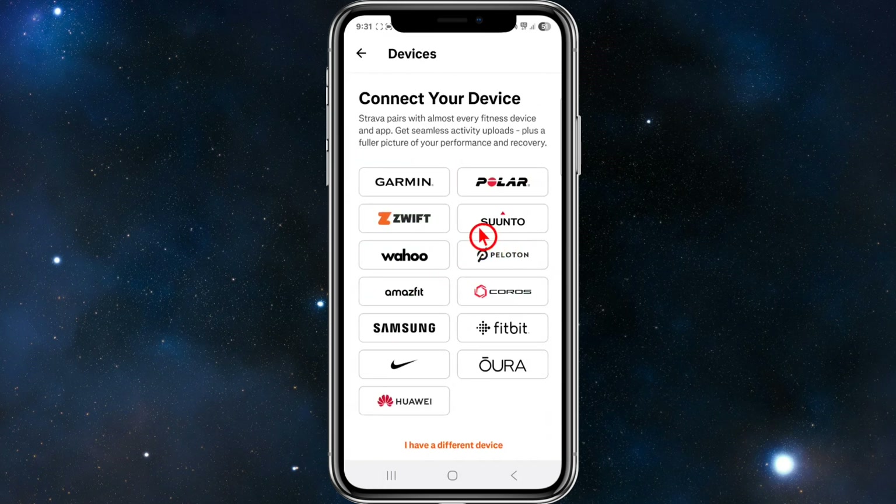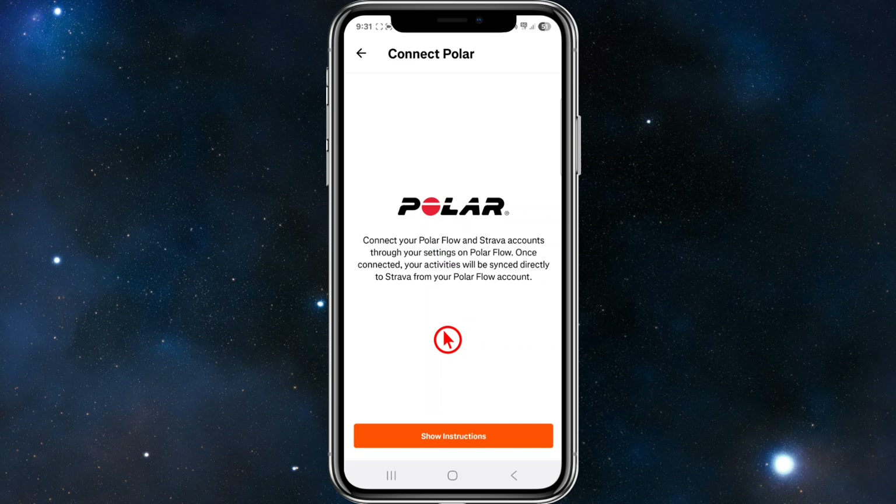You will see a whole list of different compatible services like Health, Garmin, Sento, Polar, and more. Tap on Polar Flow like so.